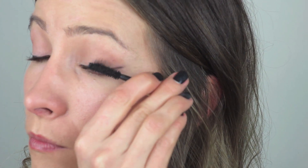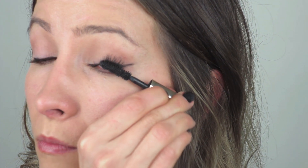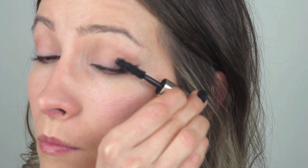For mascara I'm going to use the Dior Extase just in black. She always has it underneath as well.